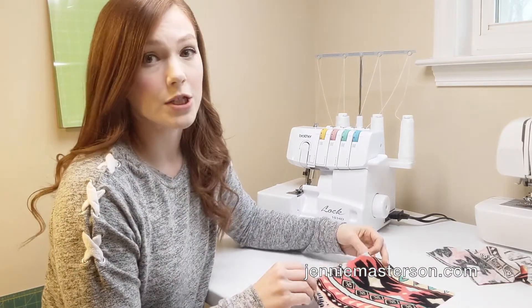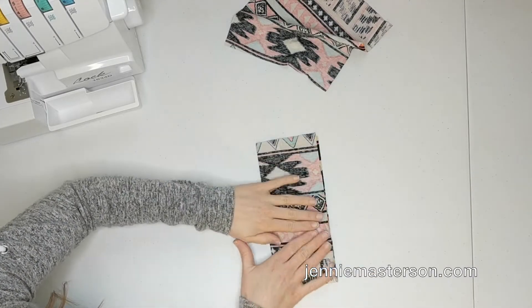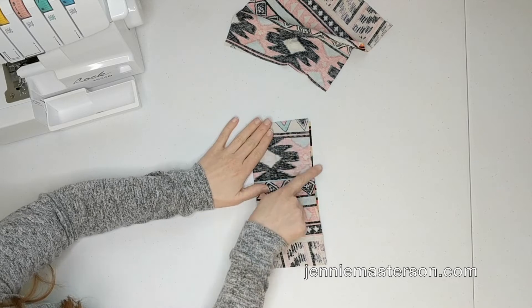You take your rectangle and you fold it over once, just like the directions tell you to. And that's when you would normally sew right across that line.